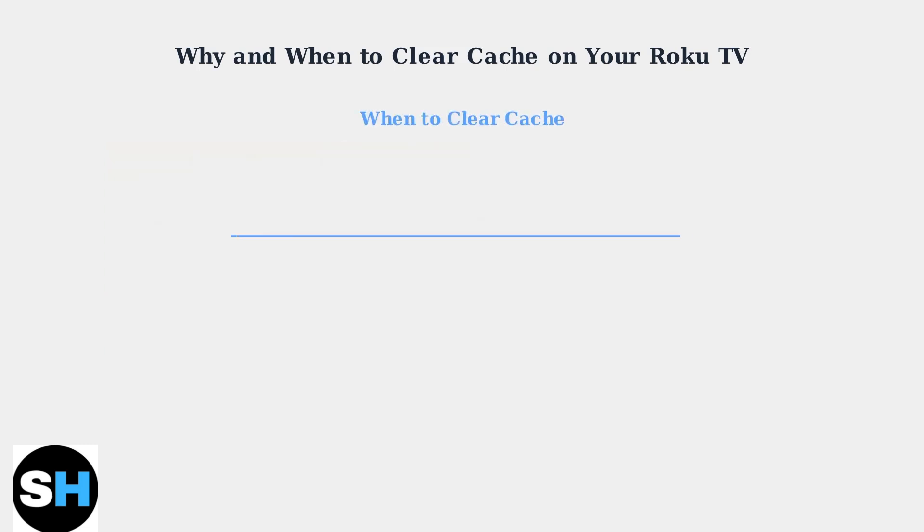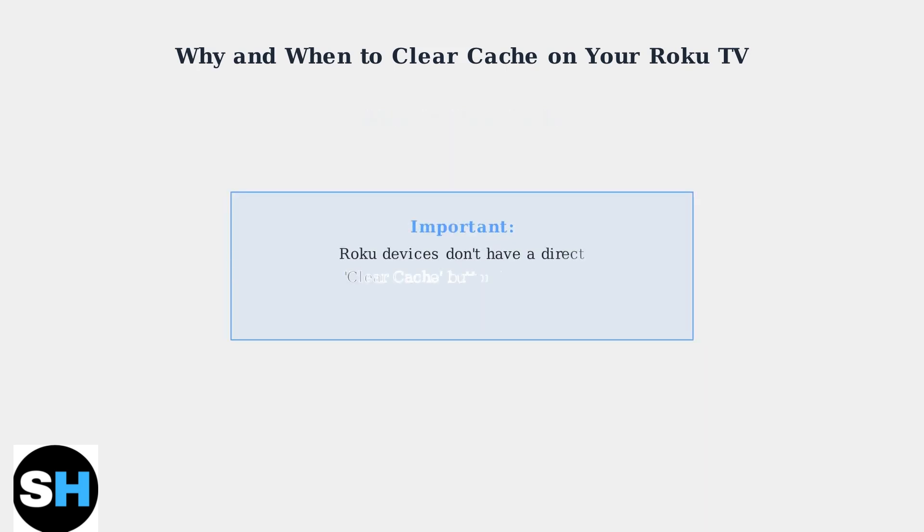So when should you clear your Roku's cache? Experts recommend clearing it every few months as regular maintenance, or immediately when you notice any performance issues. Here's an important point: unlike other devices, Roku TVs don't have a direct clear cache button in their settings menu. This means you need to use specific methods to clear the cache effectively.